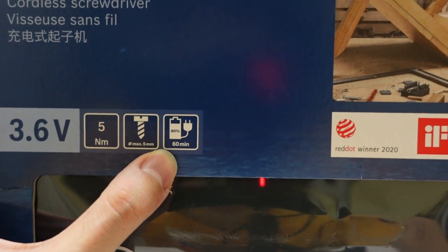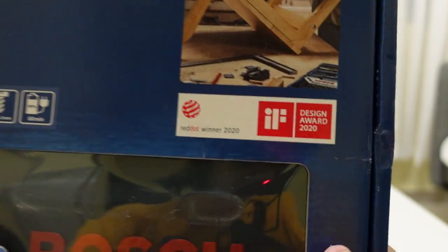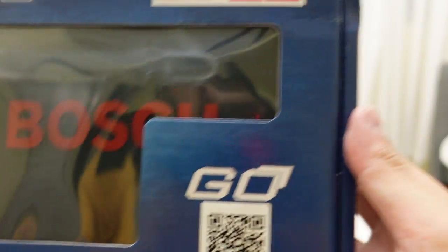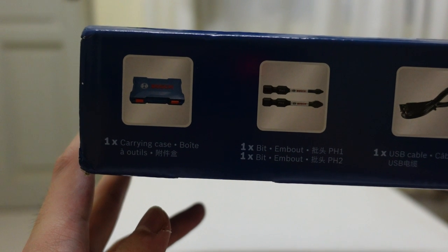You can charge it to 80% within 60 minutes. This is also the product that won the Red Dot Winner 2020 award. Now let's see what's inside the box.